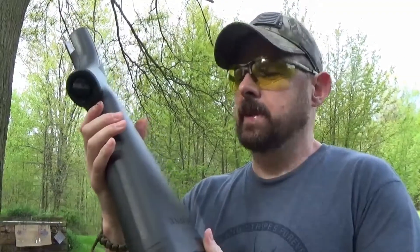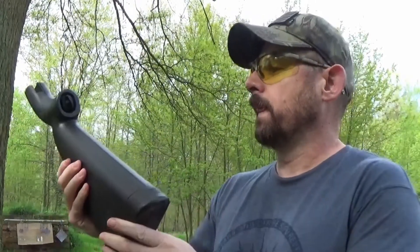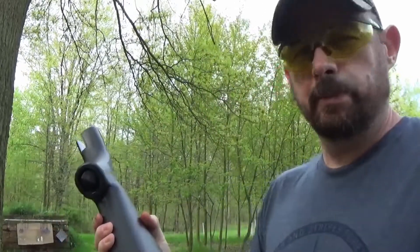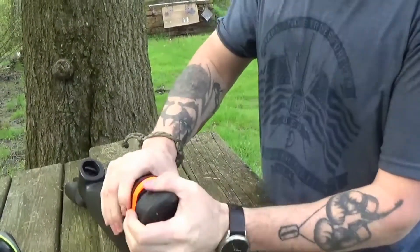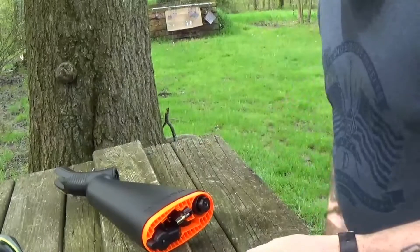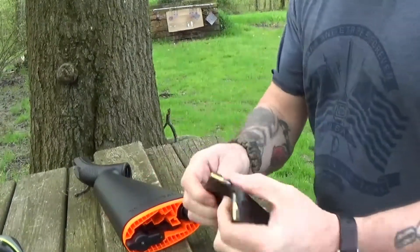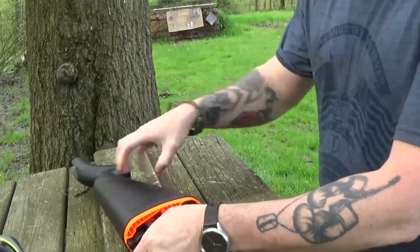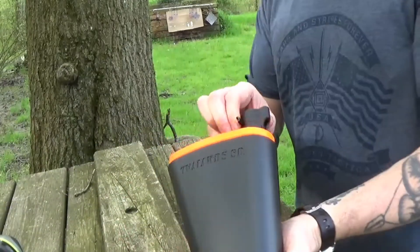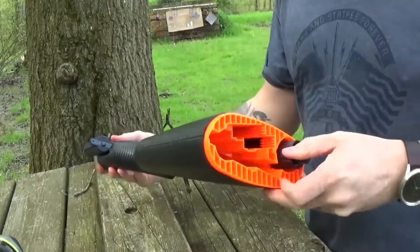We're gonna put this little Henry survival rifle together and try it out. You've probably seen these things on a thousand YouTube videos, so if you want to skip ahead I don't blame you, but hang out a little bit. Got a couple mags loaded up with just some little lead, nothing fancy, so we're gonna put this thing together. Y'all have probably seen that a thousand times, so we'll be back in a minute ready to shoot.